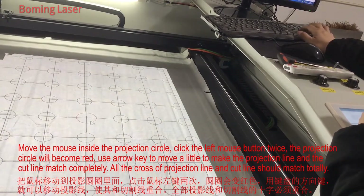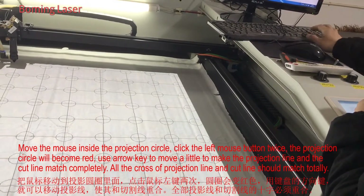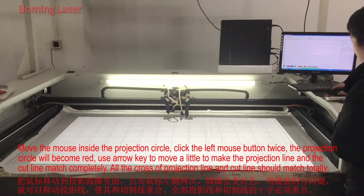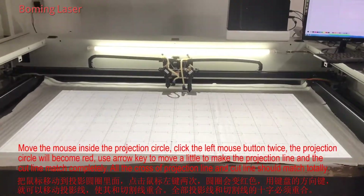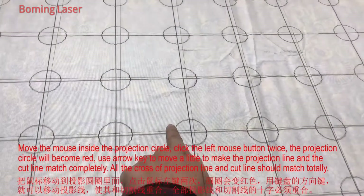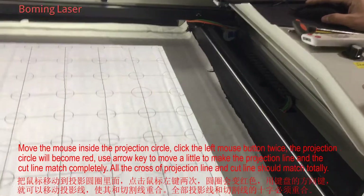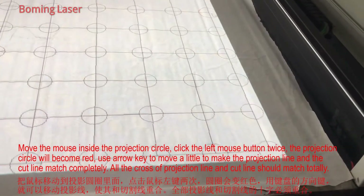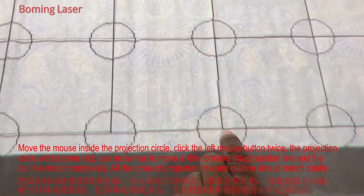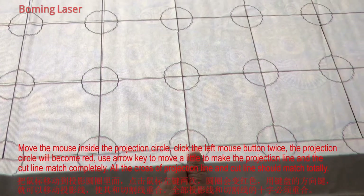So let it match. We should move every one — every cross should match together completely. You need to be patient and move carefully to let it match. 100% match! Thank you.